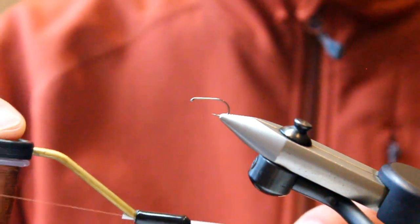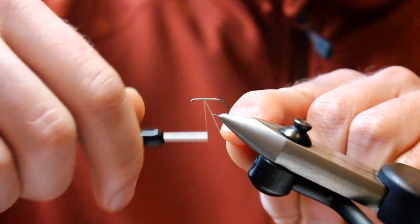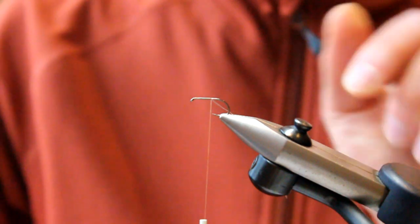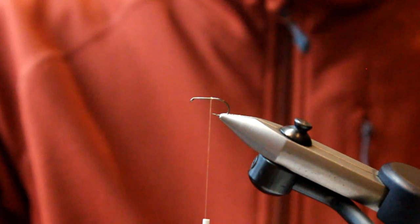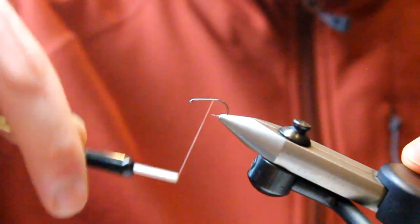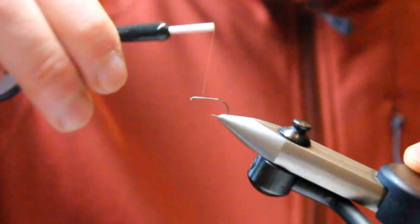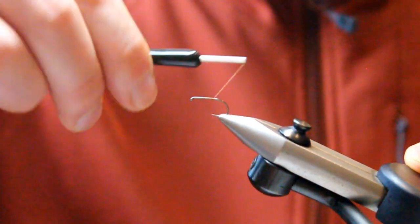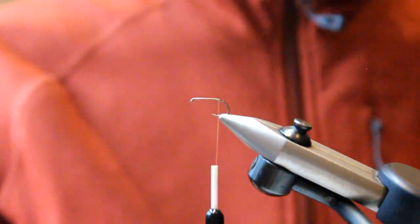To start, we've got a size 12 or 14 hook in the vise, some Semperfly Nanosilk in brown, and we're just going to lay our first thread turns. The reason we use the Nanosilk is we want the strength of the thread for later on when we're tying in the wing material. Just put a nice thread body on there and take it right to the bend of the hook.